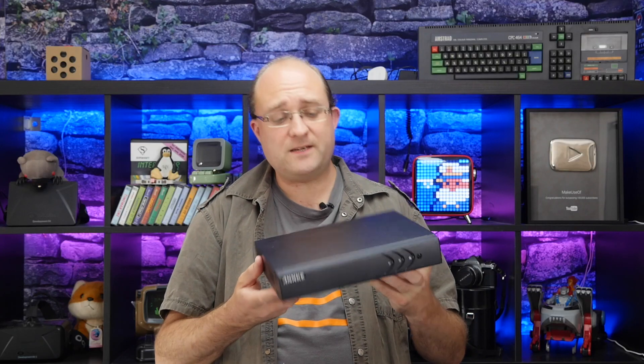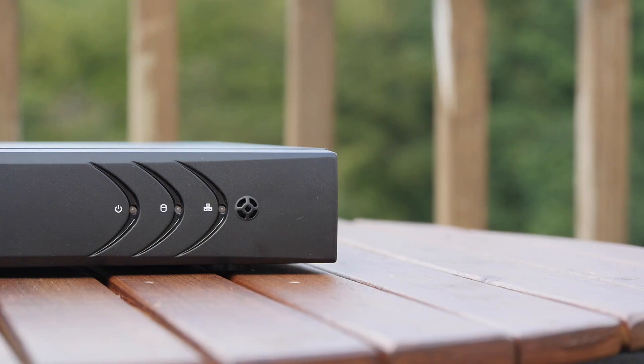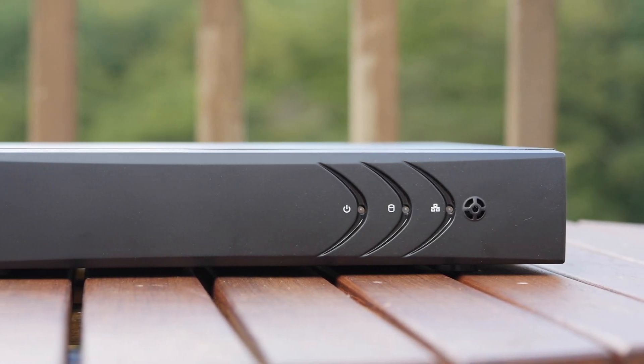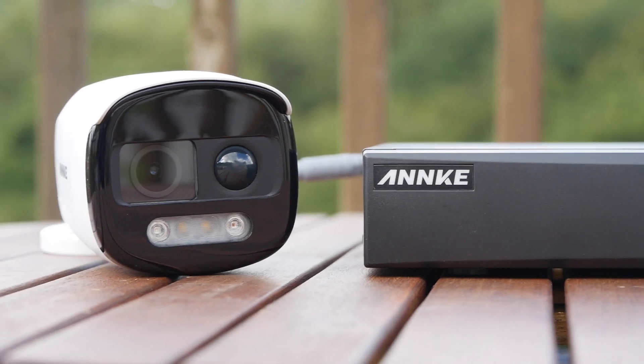You will need a video recorder of some sort to use this. Anke sent me a basic four-camera model with a one terabyte hard drive. I think this only costs around $60 direct from them, so it's well worth it.